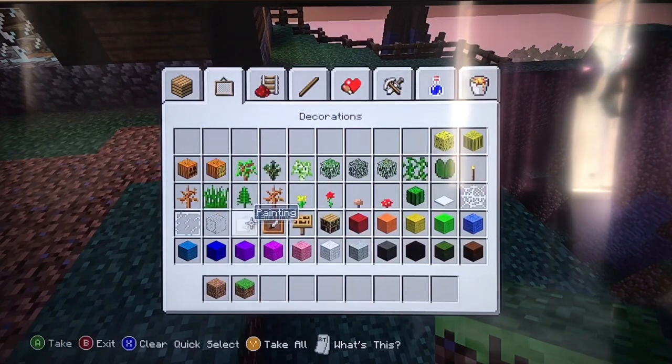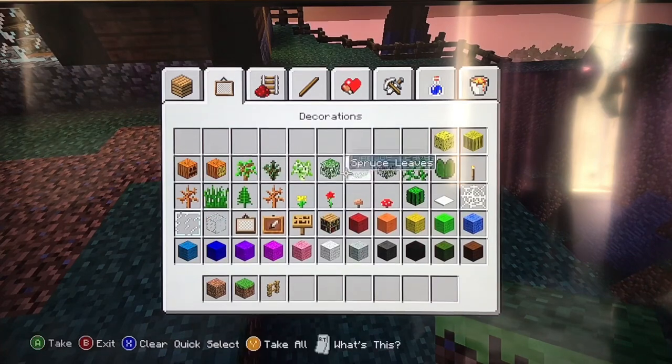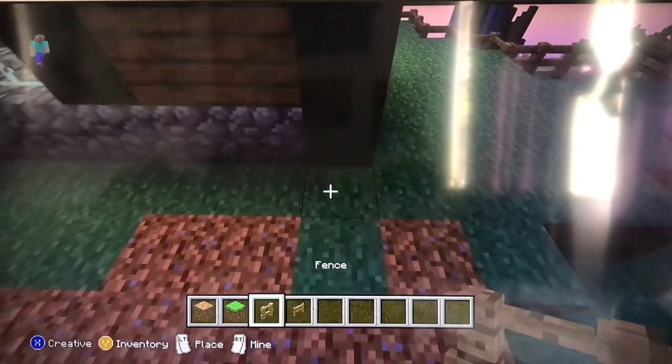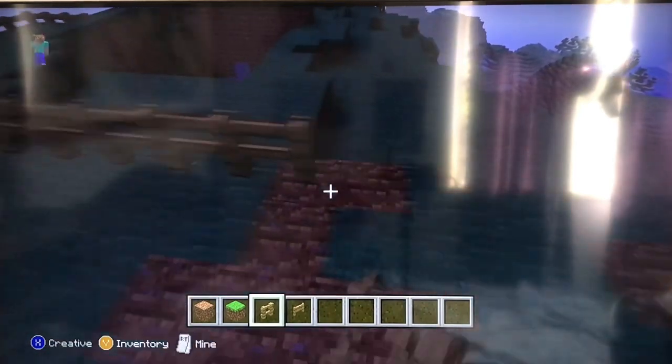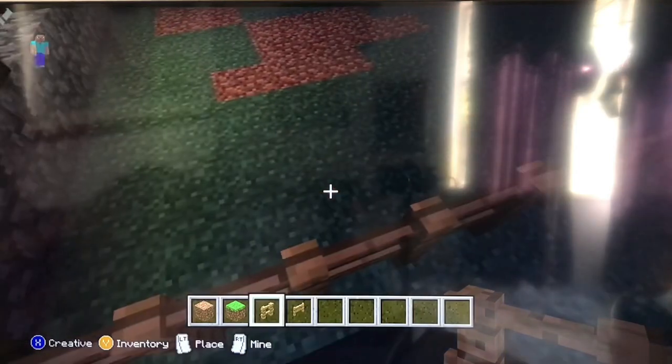Now get a fence and a gate and build the fence around the farm. Stop about right here, go across, keep going until it hits the ledge, and come back. If there is a hole you can fill it in with grass, or if you don't want to do that you can go around it.